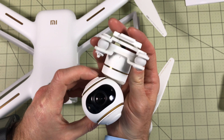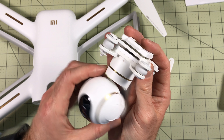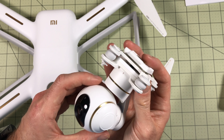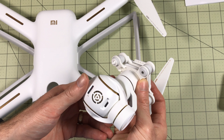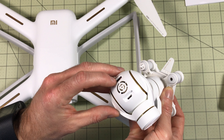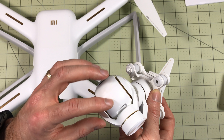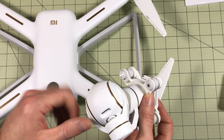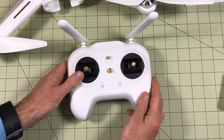The 4K camera has a full 3D gimbal — it yaws, pitches, and rolls. On the back there's a USB port I haven't tested yet for pulling files, and there's an SD card slot. I've got a 32GB high-quality SD card in here because 4K requires a fast card — the cheap one from the hardware store won't cut it.